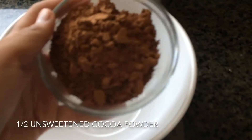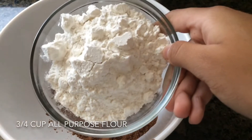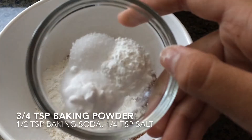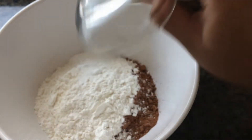Next, in a separate bowl you want to add half a cup of unsweetened cocoa powder, three quarters of a cup of all-purpose flour, half a teaspoon of baking soda, three quarters of a teaspoon of baking powder, and a quarter teaspoon of salt, and you just want to mix this all together to combine it.